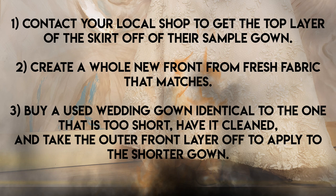Cultivating relationships within the industry is something I go into in one of the chapters of my book — we all need each other. Option two: create a whole new front from fresh fabric that matches — that's worst case scenario because it's quite challenging and the fabric cost can be prohibitive. Option three: buy a used wedding gown identical to the one that's too short, have it cleaned, and take the outer front layer off to apply to the shorter gown. Be transparent with the bride — never put a used front on her dress without telling her, as that is very unethical.